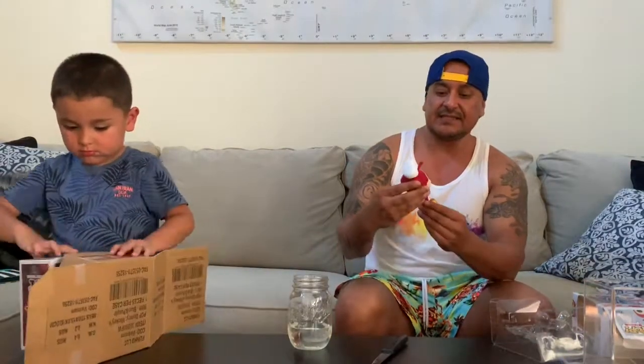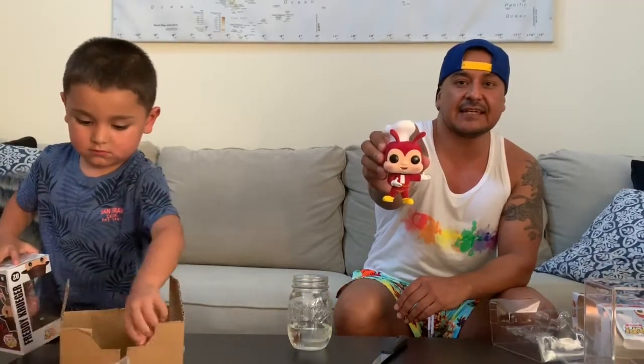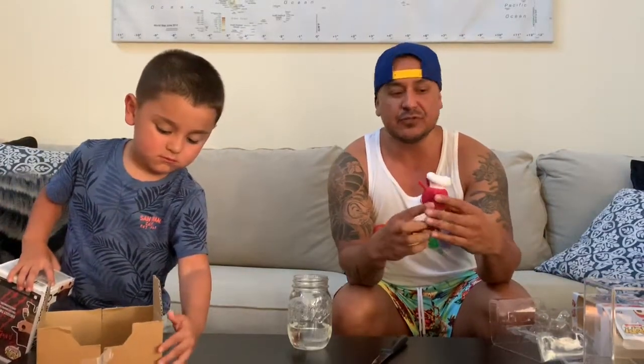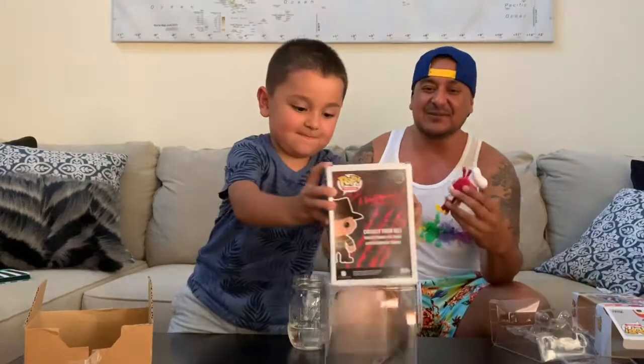This is the Jollibee Ad Icon Pop Flocked. It is the Philippines Fanatic exclusive. It is a beautiful pop, I'll tell you what. So let me get into the review real quick since the unboxing is over. He is pretty much flocked head to toe.